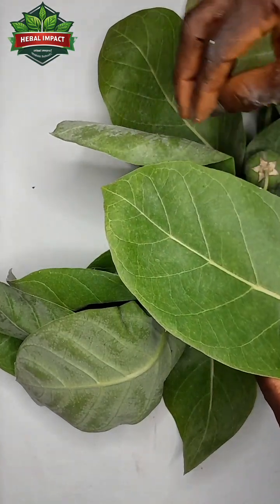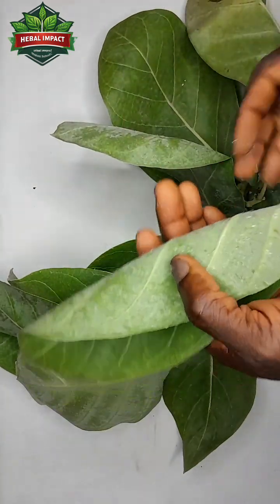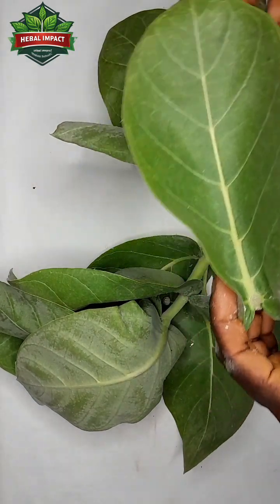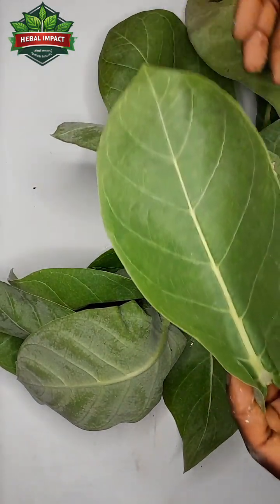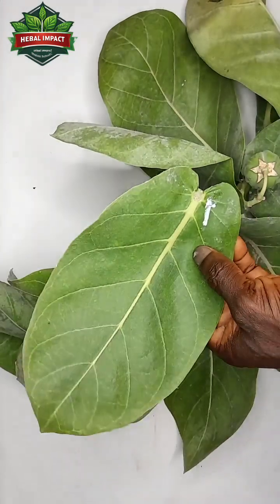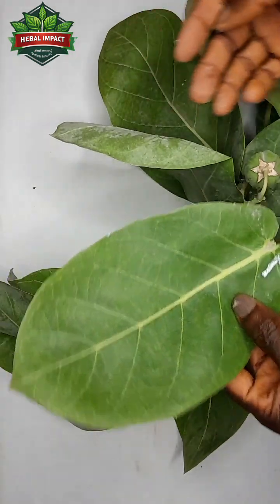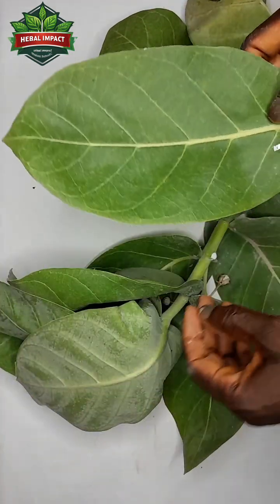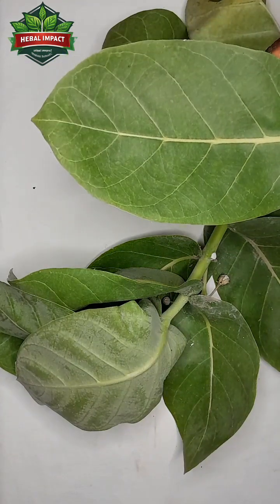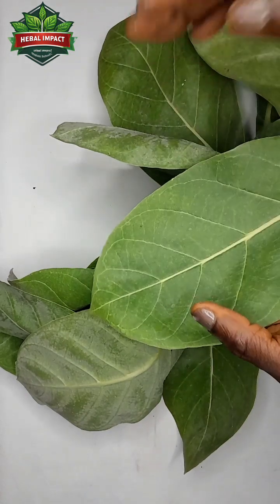You grind or pound each of the three Sodom Apple Leaves separately — grind this one separately, the next one separately, and the third one separately. After grinding each leaf, you mix it with its corresponding piece of soap and keep each mixture in a separate place.